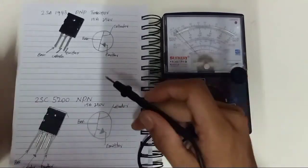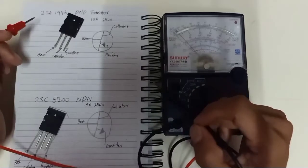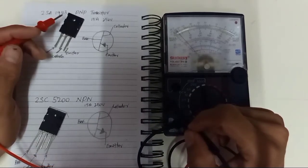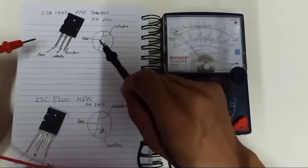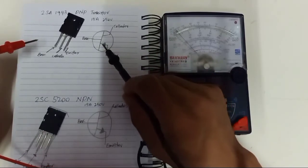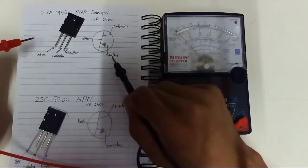We're going to test the 2SN1943. The 2SN1943 is basically a PNP transistor, and this is the symbol of this PNP transistor. Here is the base, here is the collector, and here is the emitter.